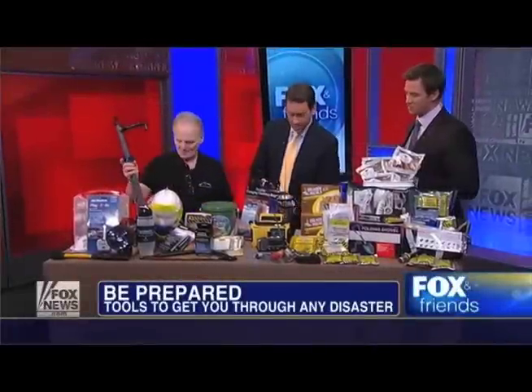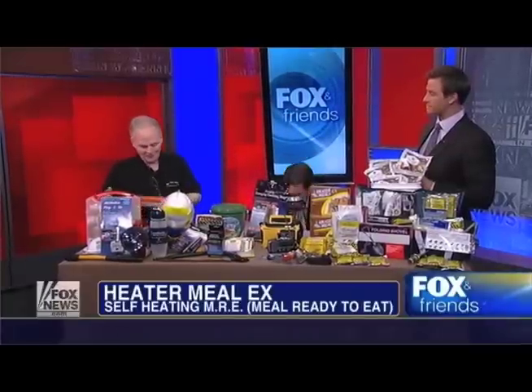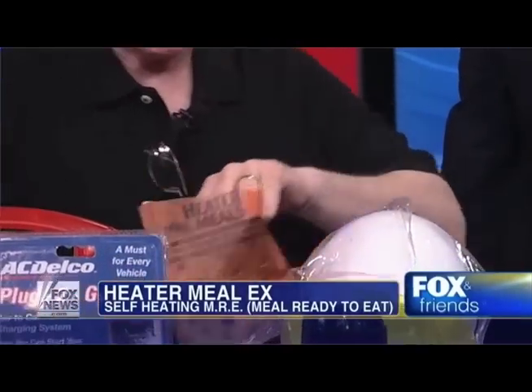Tell us about the heater meal and why we might need this. The heater meal — my wife Catherine was supposed to do this, but she disappeared on me. She got scared when she saw the sleeping bag over my head. She didn't want to drink the water. This here will last five years.